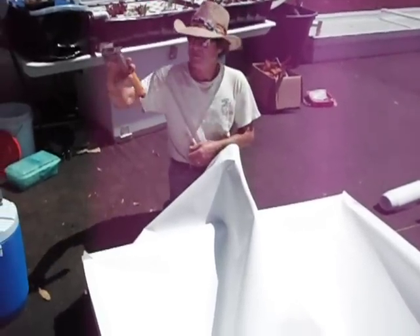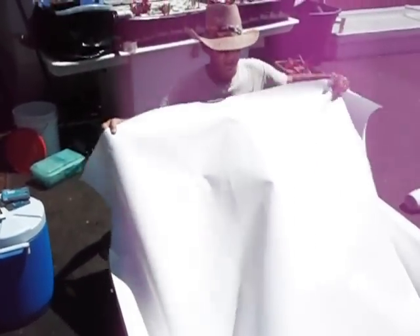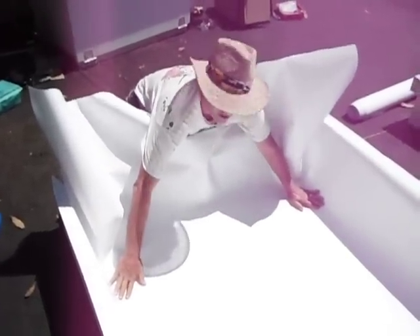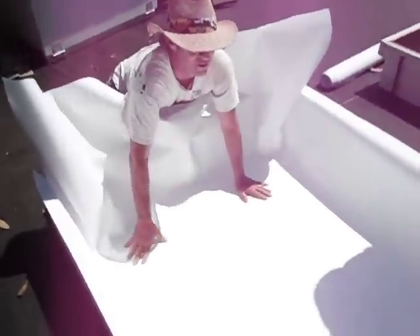I've got my stapler ready to go. Now pick this up, push it down in the trough, and I'll put a hand on each side. Look how nice and smooth the trough liner looks inside here.